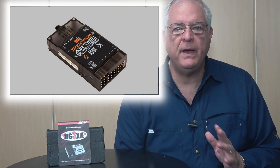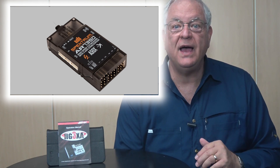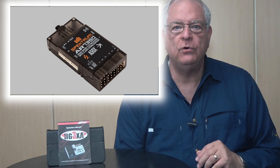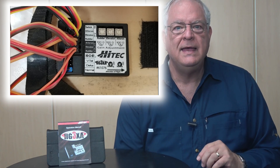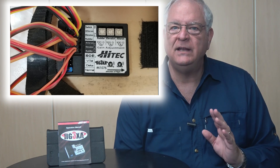Going up the price ladder are Spectrum's AS3X-equipped receivers with more features besides stabilization. They include beginner modes with pitch and bank-limiting modes and even electronic fences to keep the plane from flying off. Top-end stabilizers can be a bit pricey but include a great deal of adjustability and are often programmed through your computer. The Hitek HG3XA falls into the first category — it has a separate stabilizer that mounts between the receiver and the servos and is priced at under $30 as of this review.